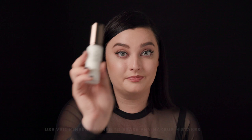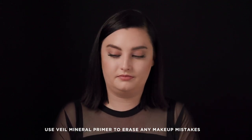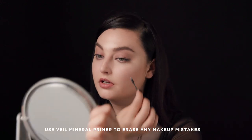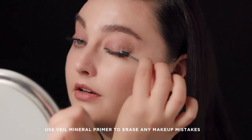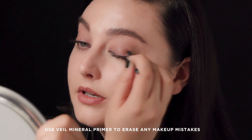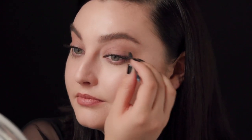If after you've applied your mascara you take a step back and see that maybe you got a little on your lid or on your lower lash line, a great trick to clean that up is to take a little Veil Mineral Primer and a q-tip and go directly on it — it just cleans that up without taking off all your other eye makeup.